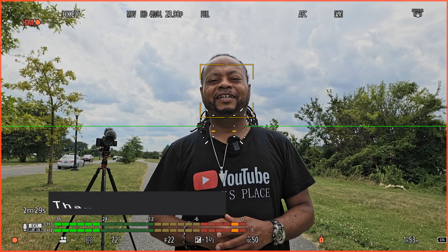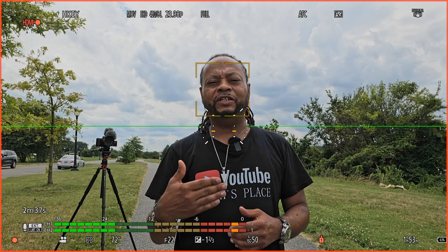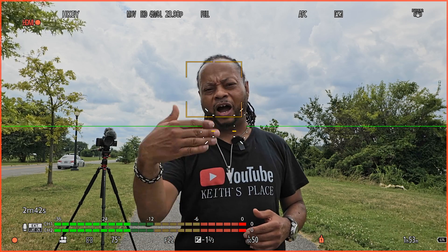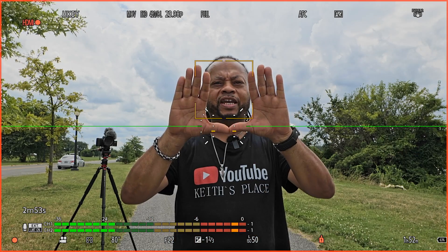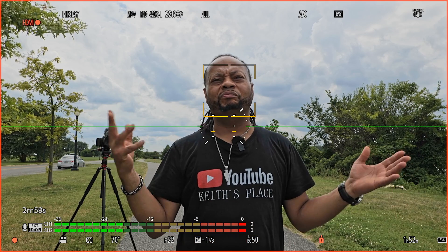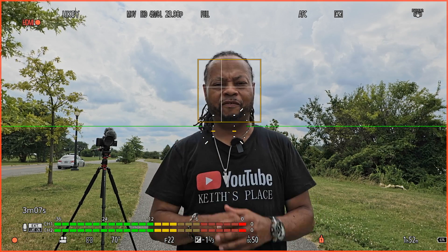I got a willing participant to test this out today. I'm going to show the differences: I'll start with 105mm optically from the lens, then punch in with the 35mm crop first, and then the pixel-to-pixel mode. The box around my head is just an autofocus box — don't pay that any attention — but let's go ahead and start the pixel peeping and zooming in right now.